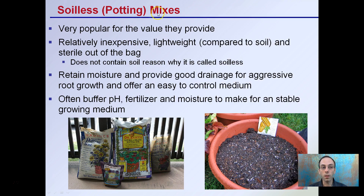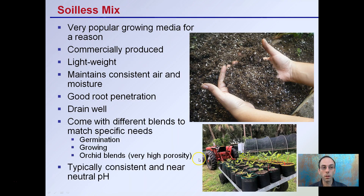Soilless, or what's called potting mixes, are very popular for the value they provide. They're relatively inexpensive, lightweight compared to soil, and sterile out of the bag. They don't contain soil — which is why they're called soilless mixes. They do retain moisture and provide good drainage for aggressive root growth, offering an easy controlled medium. They buffer pH and can have fertilizer and moisture to make for a stable growing medium. Even though they contain no soil, soilless mixes can offer a very beneficial environment for your roots and plants.